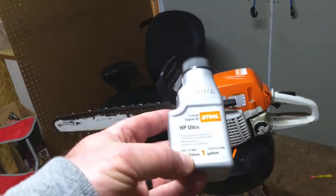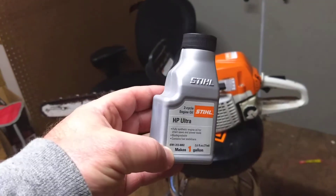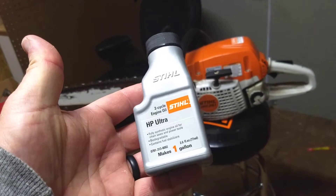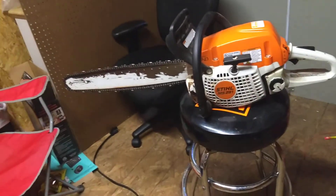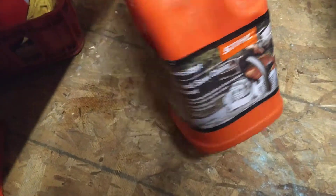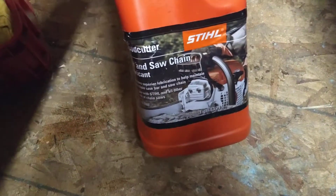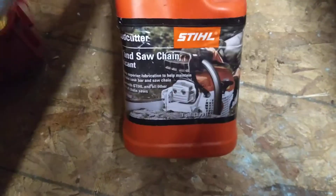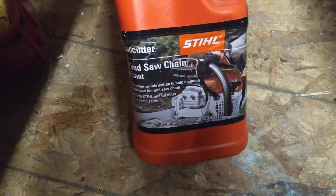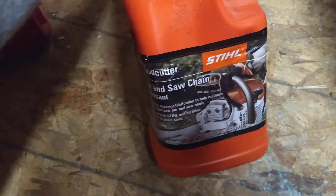I use the Stihl HP Ultra Synthetic Oil to blend. I bought a case of it when I bought the saw and they extended my warranty for a year. I also use the Stihl Chain Lube — it does really well. It's pretty sticky and stays on the chain. Just a heads up: don't use motor oil. Chainsaw chain lube contains a wax so it helps that oil stick to your chain instead of flying off and making a mess, and it lasts longer.